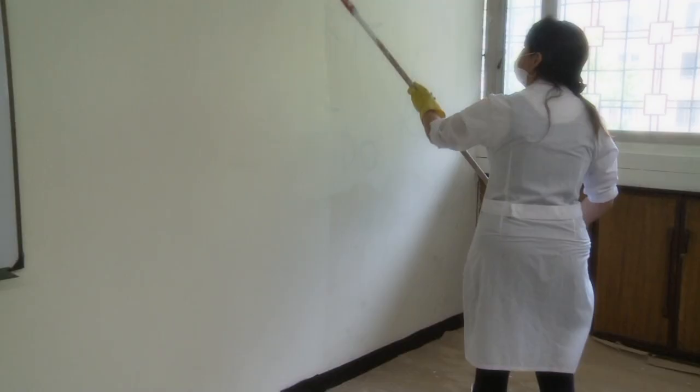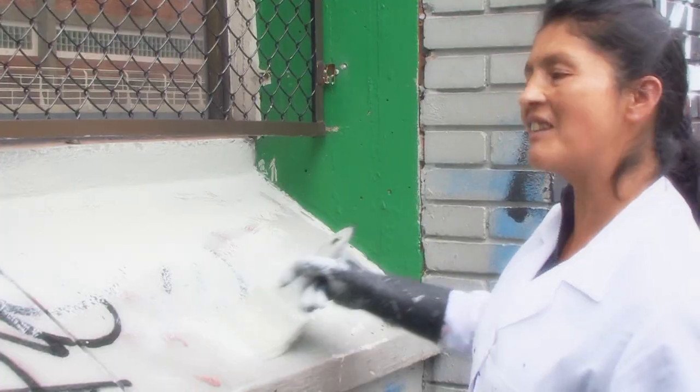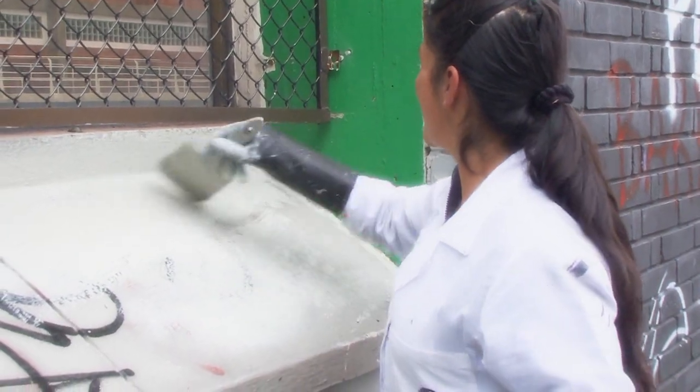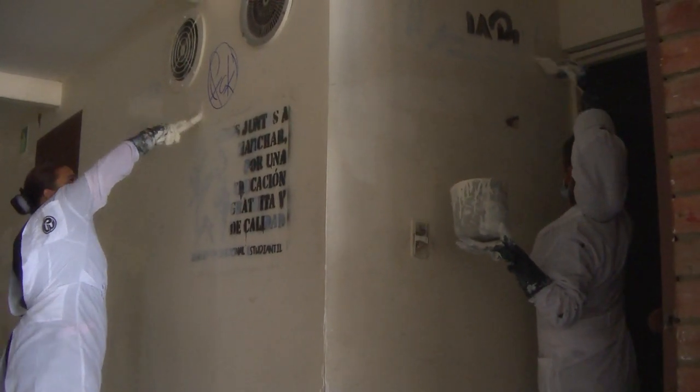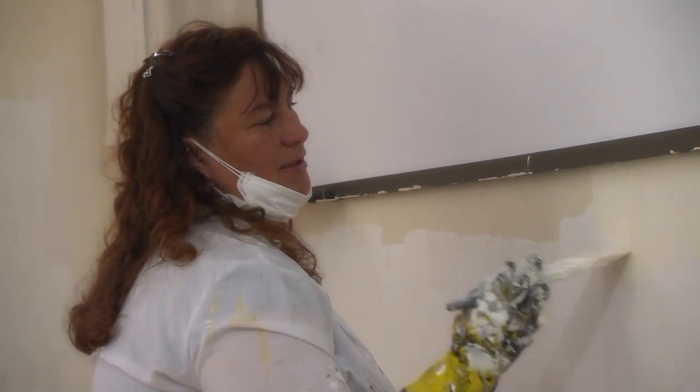Los muros se pintaron de blanco almendra y el techo de blanco puro. Está un poquito complicado. Se requiere de mucha materia, primero que todo, y en el espacio.